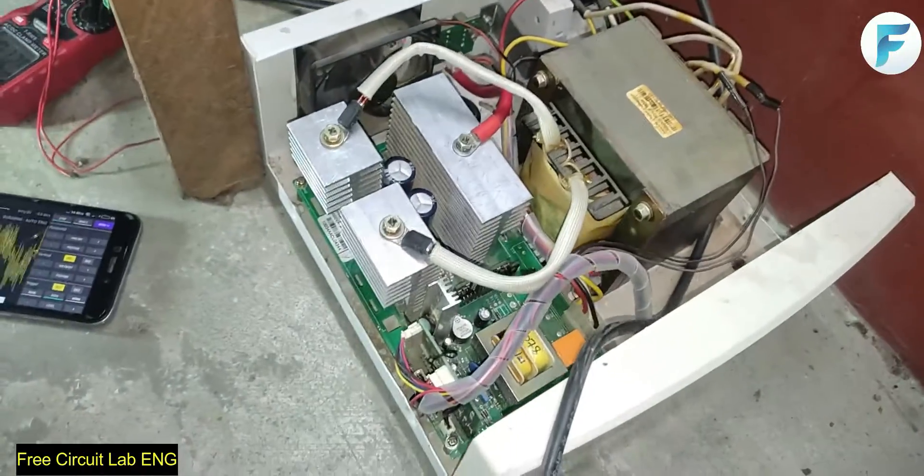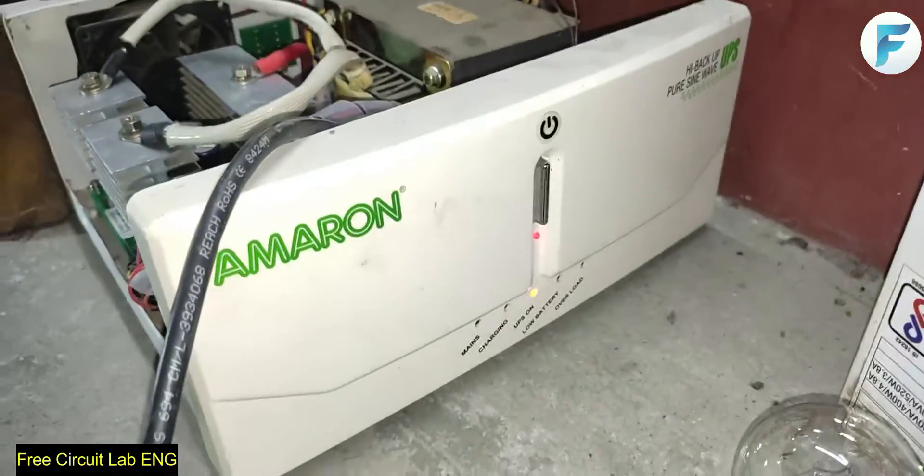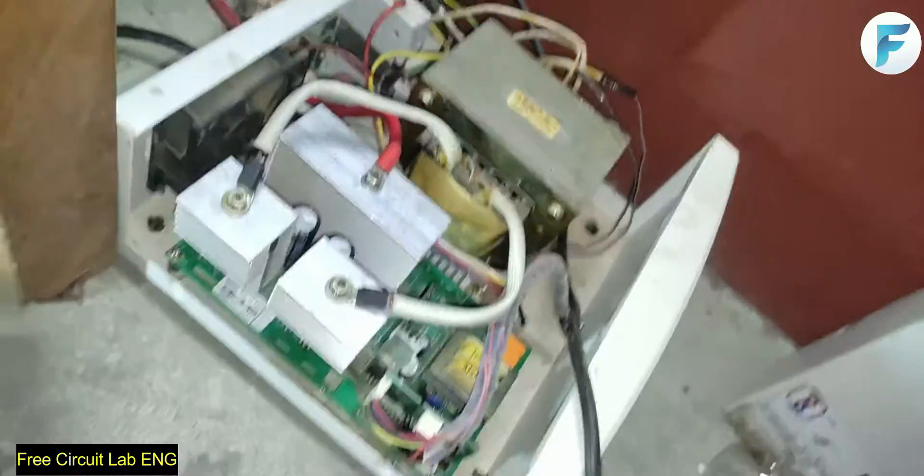Hello and welcome back to FreeCircuitLab. Let us talk about an important thing about inverters. This is a sine wave inverter from Amron 880V Ampere. The output stage of all such inverters contains some kind of capacitor.